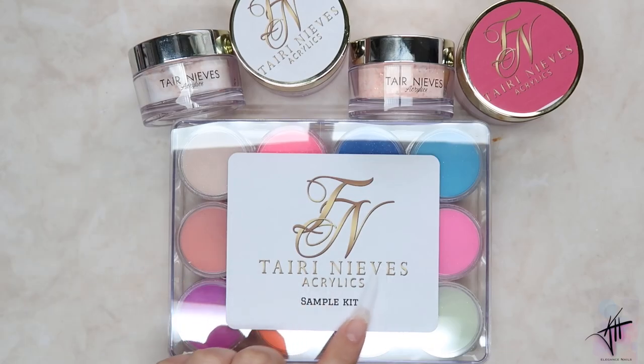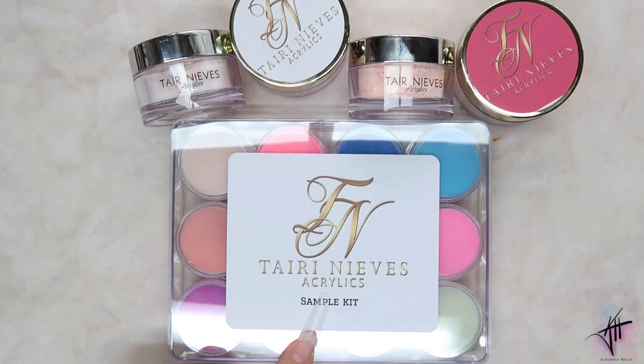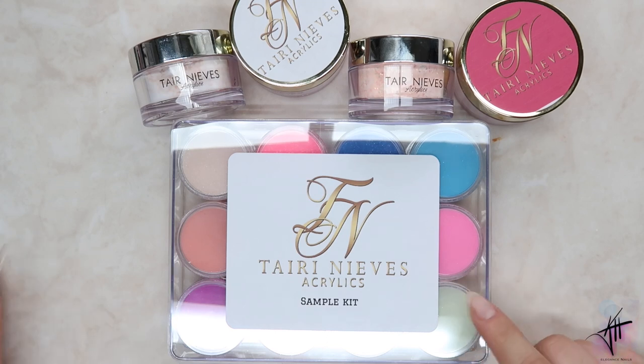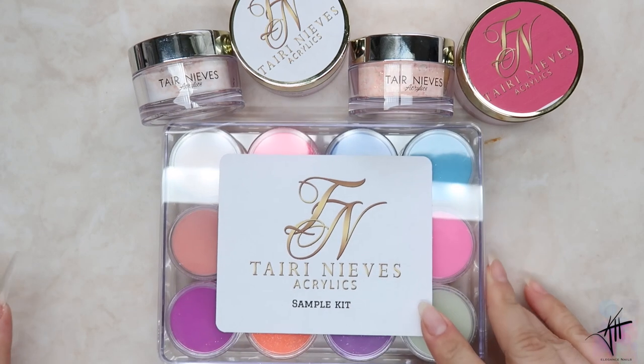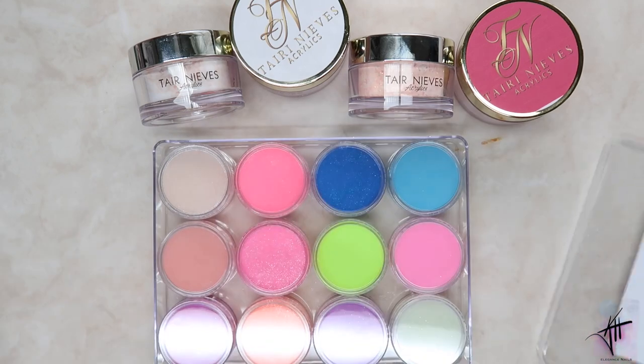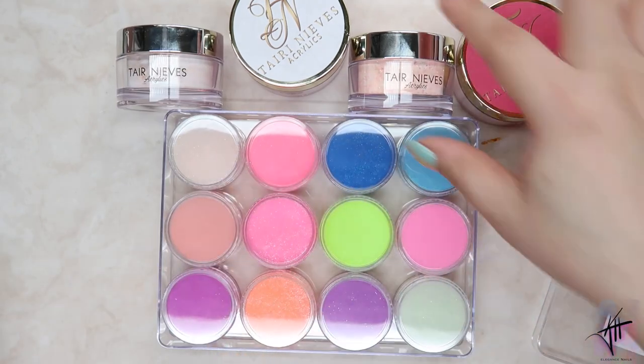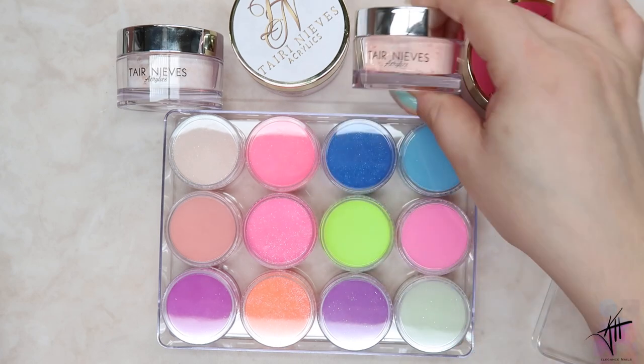Welcome back to another video! Today I will be trying out the Thaiitis Nevis acrylic line. If you're new to my channel, don't forget to hit that subscribe button and the bell so you don't miss any of my videos. If you're an OG to my channel, make sure you give this video a big thumbs up. The first product I got was this beautiful sample size kit.